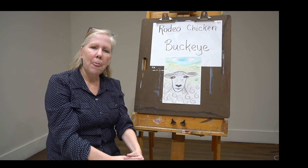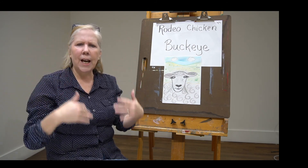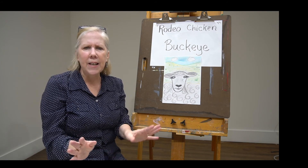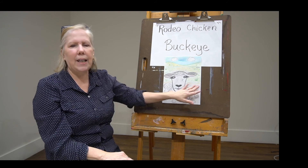So we're doing a portrait. Remember, a portrait is from your shoulders on up. We're not going to include his feet, his legs, his tail, anything like that. So it's just from here on up. We do have a little bit of his back in there.